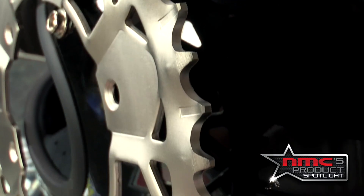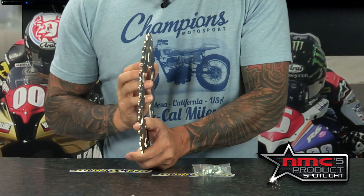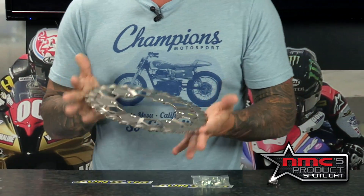It has great self-cleaning capabilities due to the offset tooth design, which is the same as the original Z sprocket, and extends the life of the entire drive chain. This is the lightest steel sprocket available on the market today.